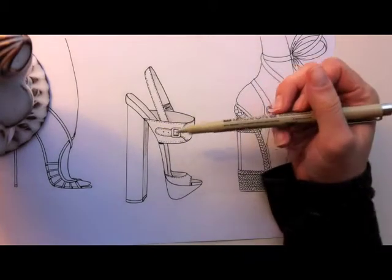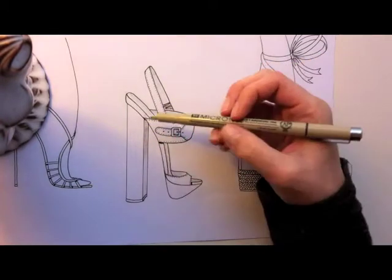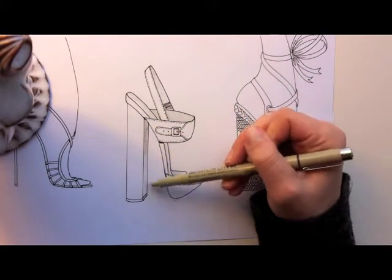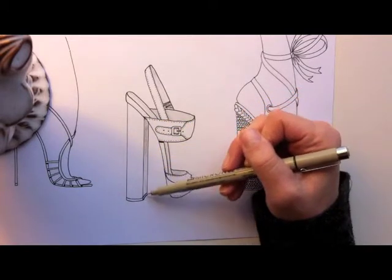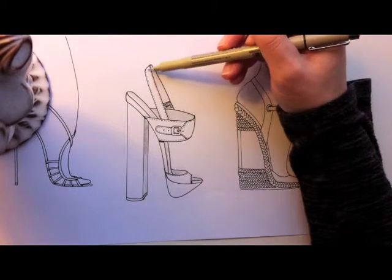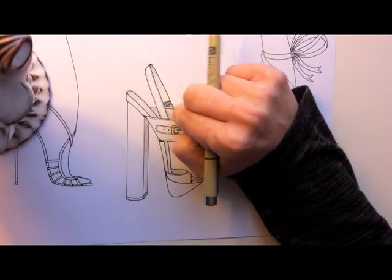What I do for a little bit of dimension is that when there's a heel and you're drawing it in 3D — the rest of them I didn't do in 3D but this one I did — the inside of the heel, which is here, I make the shading darker at the top where it meets the shoe and gradually make it lighter as it goes down. I do the same thing where you're seeing the outside of the strap and then the inside of the strap — a bit darker right in this area and then lighter as I get out.